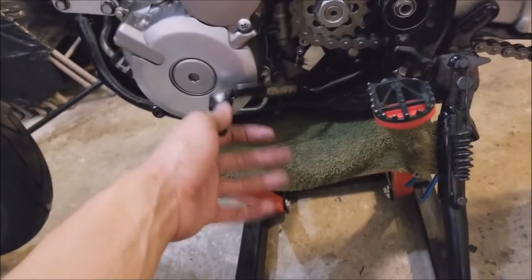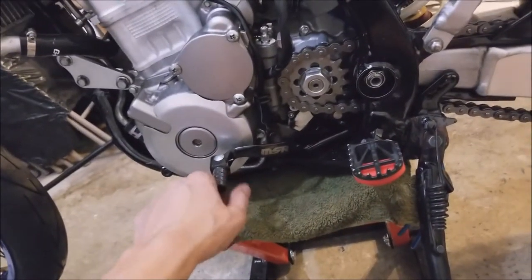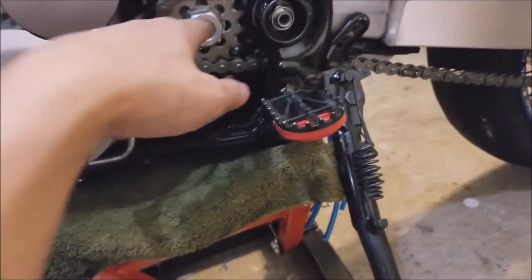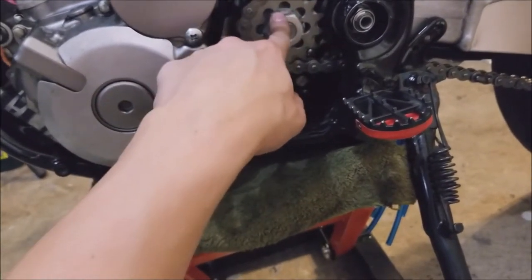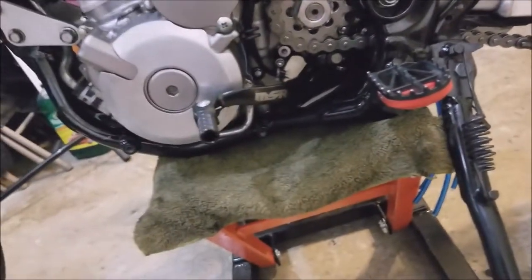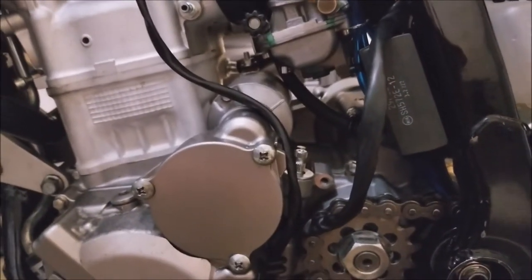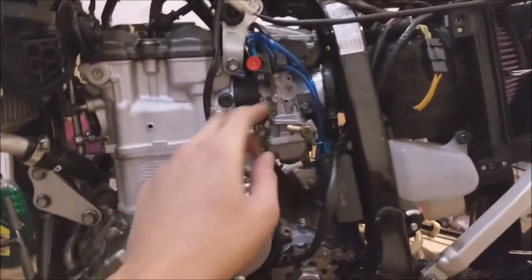I picked up an MSR footpeg — just a generic one — because my stock one when I got the bike looks mangled. I'm probably gonna replace the brake side too, that looks messed up as well. Once I get the brakes bled, I'll torque these when I set it on the ground and close the washer over the nut. This part here is the shift linkage and I haven't put the arm on that yet — I'll tackle that another time, I'm pretty tired.